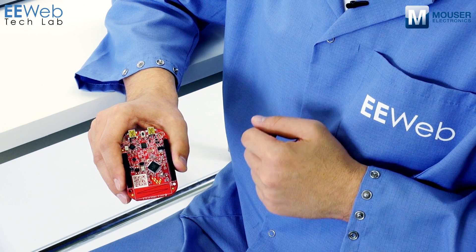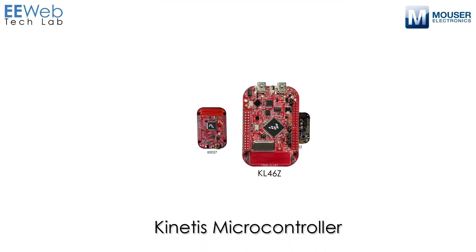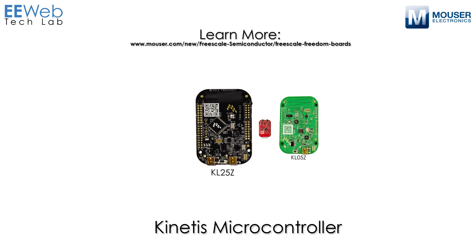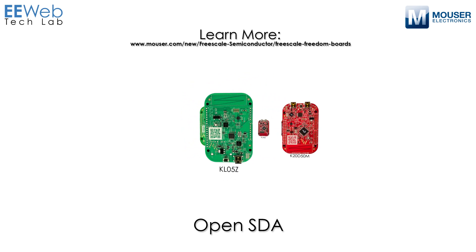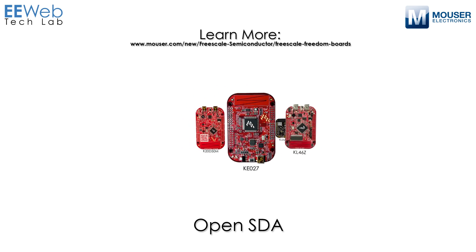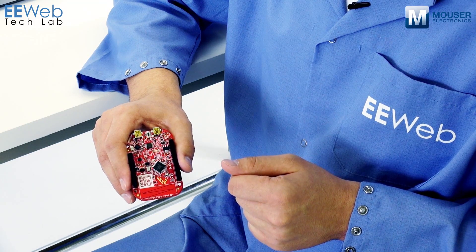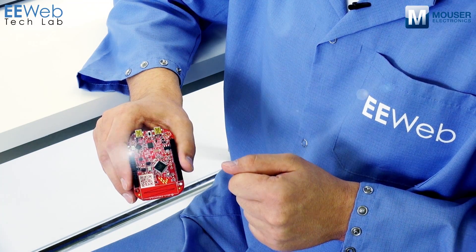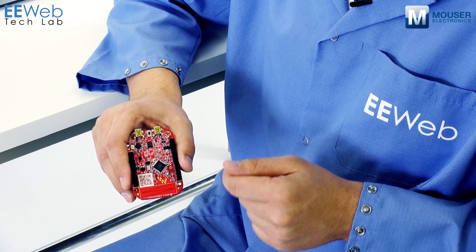The Freedom Development Platform has a few common features across all of its boards. First, they all feature a Kinetis family MCU. The Kinetis family of MCUs are based on a variety of ARM Cortex M-Series cores. They also feature an Open Standard Serial and Debug Interface, or OpenSDA, which allows for easy access to programming and debugging your application. They also feature easy access to the MCU IO pins, routed out in a way that is compatible with the Arduino shields.